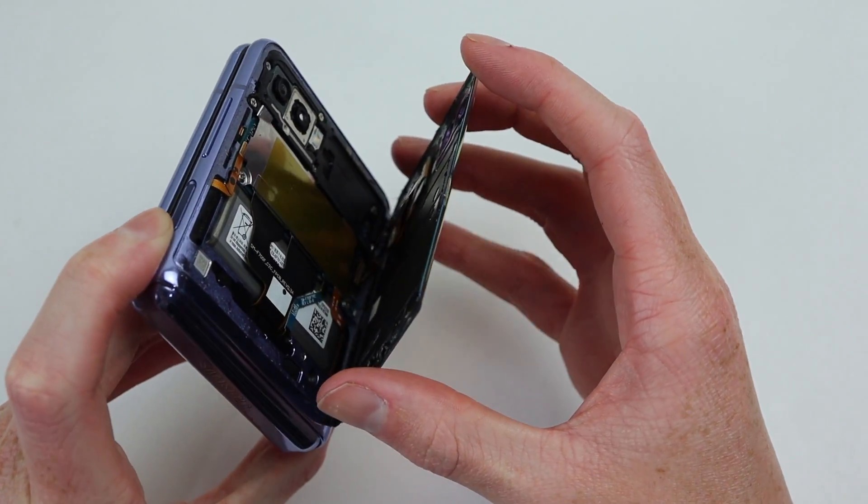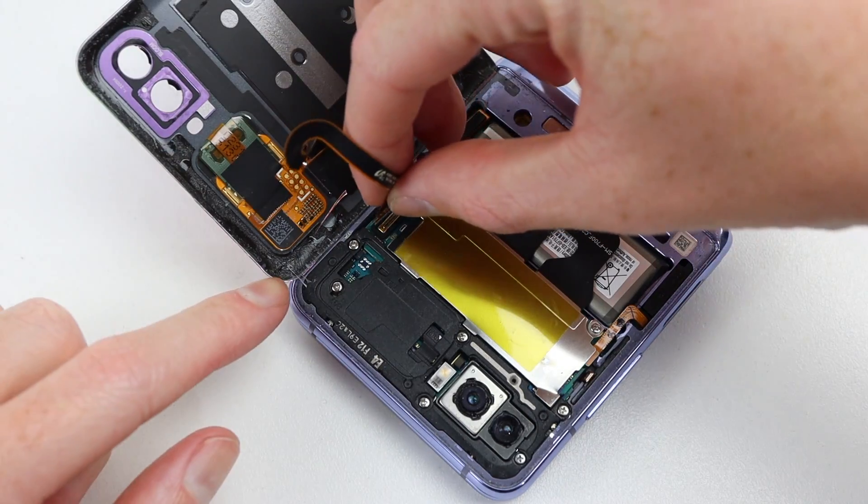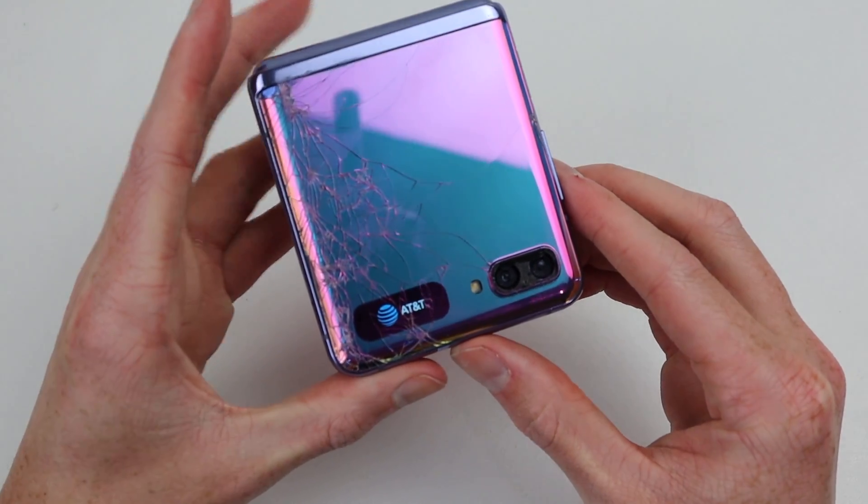Upon closer inspection, I noticed that the rear display also didn't function and that the back panel was loose. Opening it up, you can see someone has been inside and hasn't reconnected the cable for the back display. We'll be replacing this anyway, but I wanted to see whether or not it worked. Reconnecting the cable, it worked just fine.